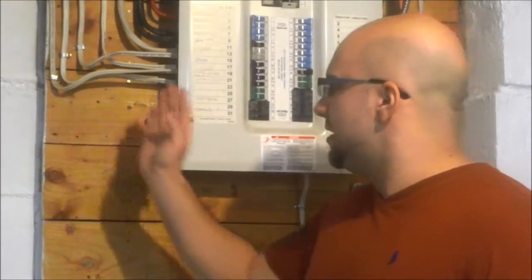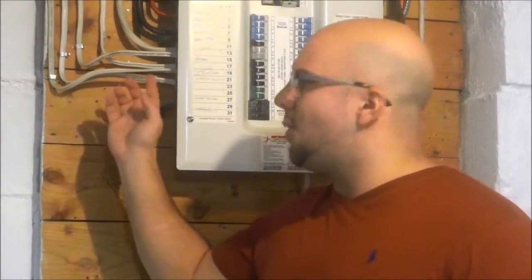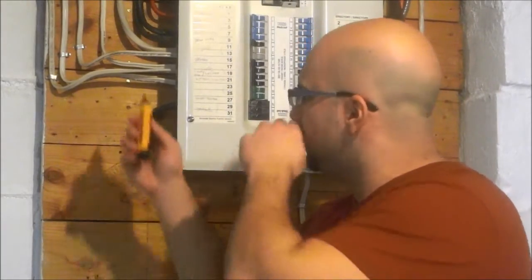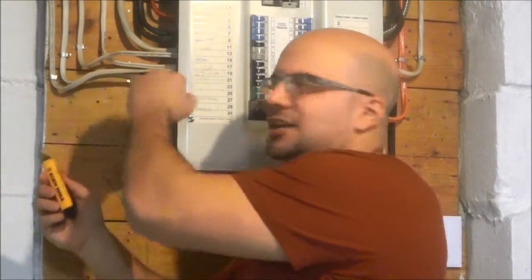The reason I would recommend this to any do-it-yourselfer is because it allows you to know whether or not an electrical wire is live without actually touching the dangerous part of the wire. As you can see here, I have my electrical panel and there are some electrical wires coming out. This is the insulated portion of the wire, so I can touch this without worrying about getting shocked or electrocuted. This tool allows you to tell whether or not the electrical wire is live without actually touching the dangerous part — you can just touch it against the insulated portion.